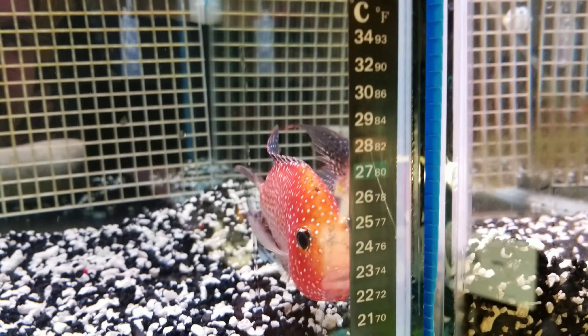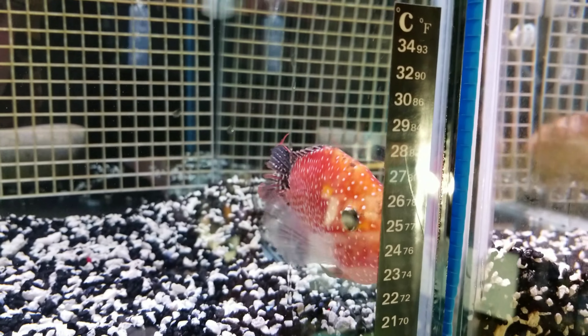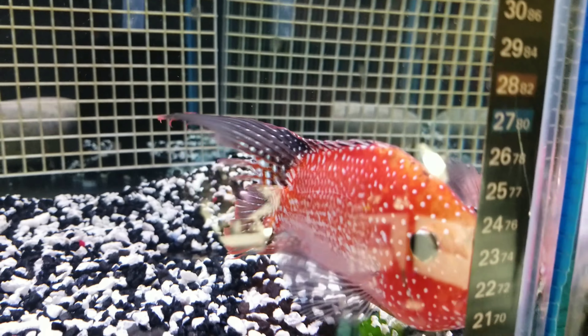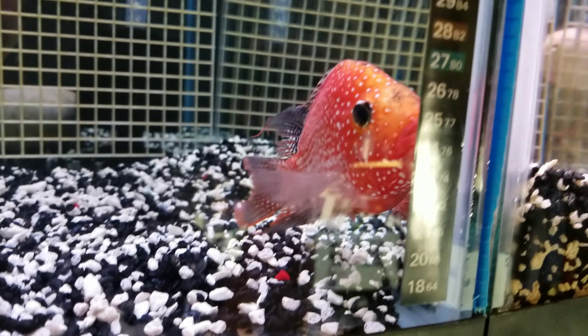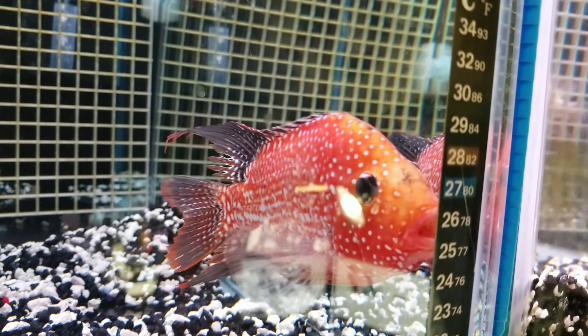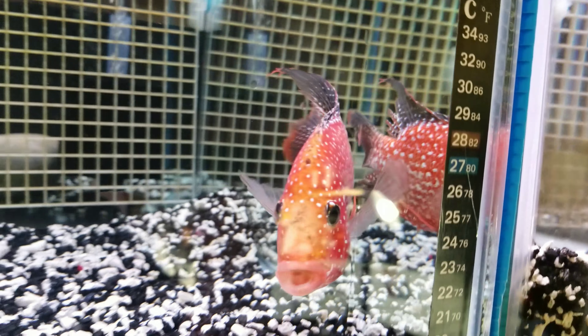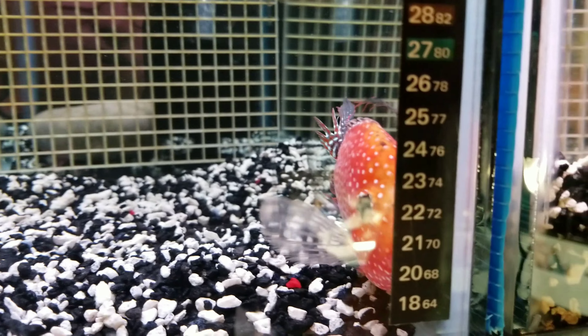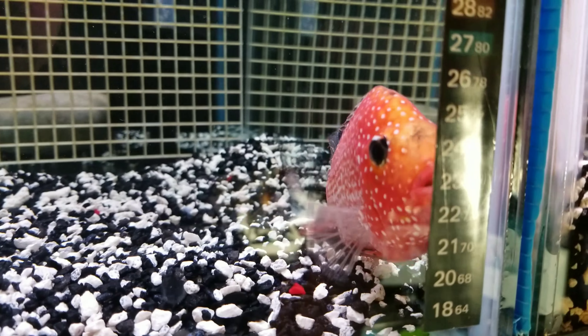A lot of times people do this to groom fish for competition. I usually only do it once or twice — the fish usually don't need that, and usually when they're smaller and growing. It's the first time I've done it to him. Here he is — the Ultra Red. You see, he's real red. The orange on his face even gets red when he's happy. He gets all solid red.